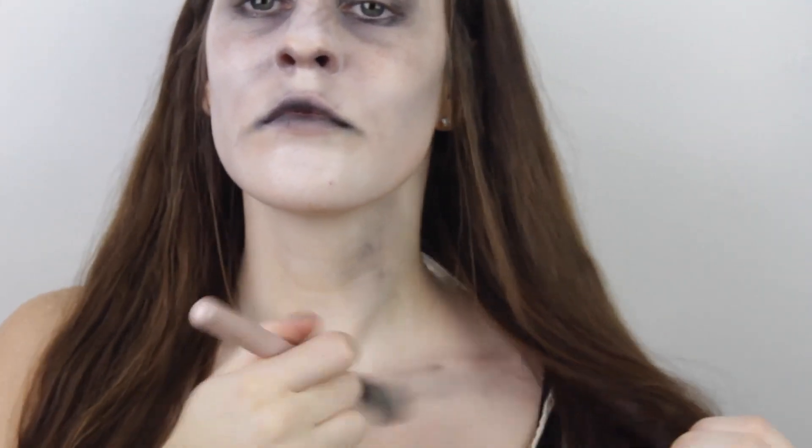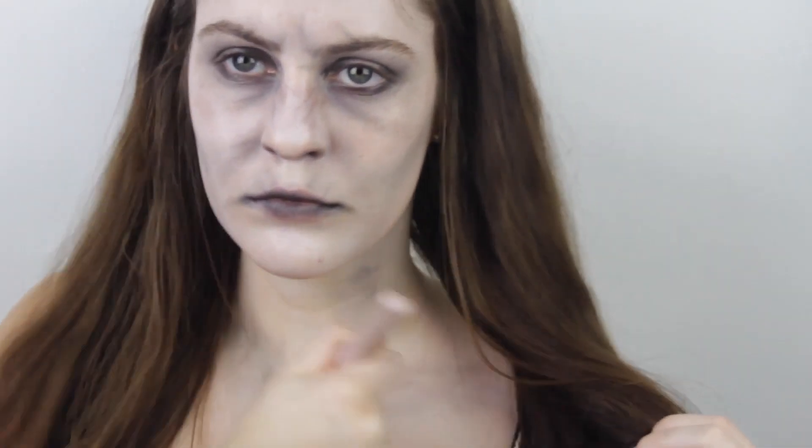I'm guessing she didn't brush her teeth, so I'm applying some tooth rot to the middles of my teeth and rubbing my finger along it so that the black concentrates on the middles of my teeth where your teeth would naturally rot. Then applying a bit of black to the rest of my body to make me look like I've had a really rough time down that well.